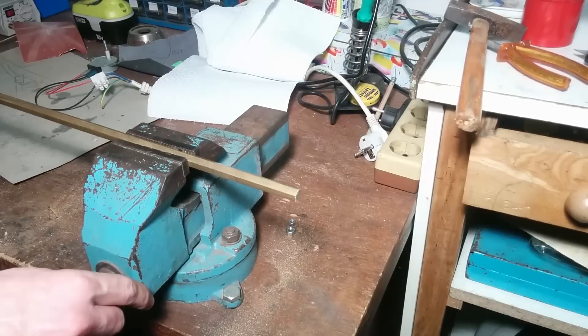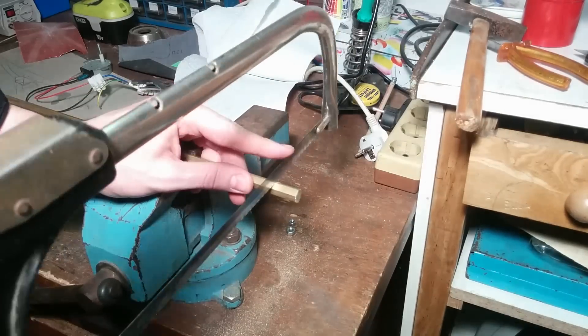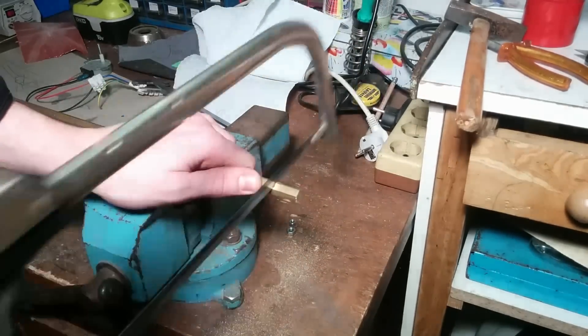I chose brass as a material due to its good machining properties and it's commonly available in any local shops as a hexagon rod for around 5 to 10 bucks. Cutting down a 12mm section will be just right to start machining it on the lathe.